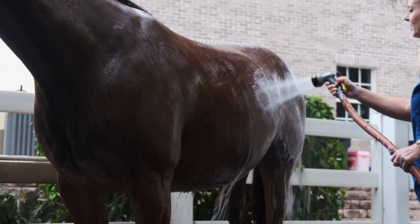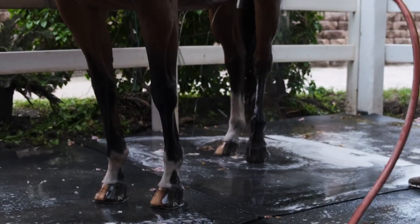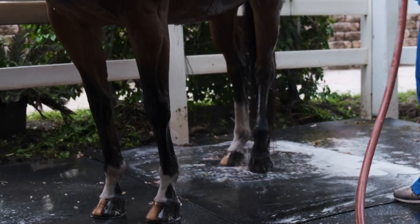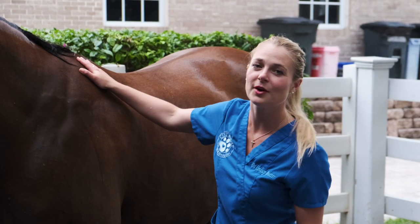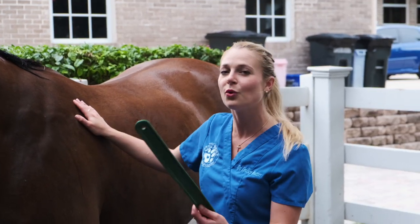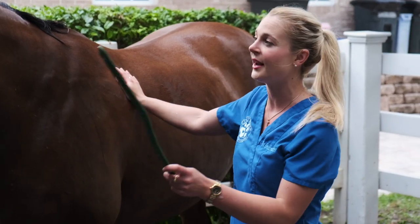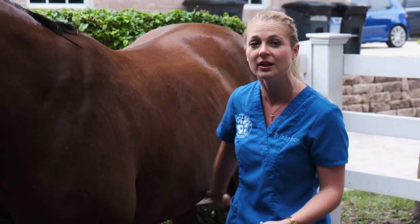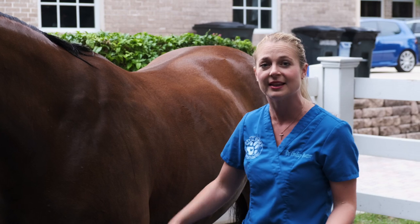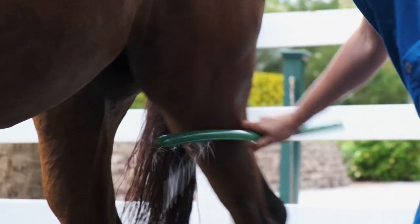You want to make sure you get all the suds off of them so that they're not sitting in it. No matter what shampoo you're using, make sure they're all clean and no suds remain. Brooklyn did so good for her bath! Now we're going to use this tool — I call it a squeegee, it could be a sweat scraper — to dry her off and make sure she's completely dry before putting her back in the stall, because you don't want them to be wet. That can create bacterial or fungal infections.